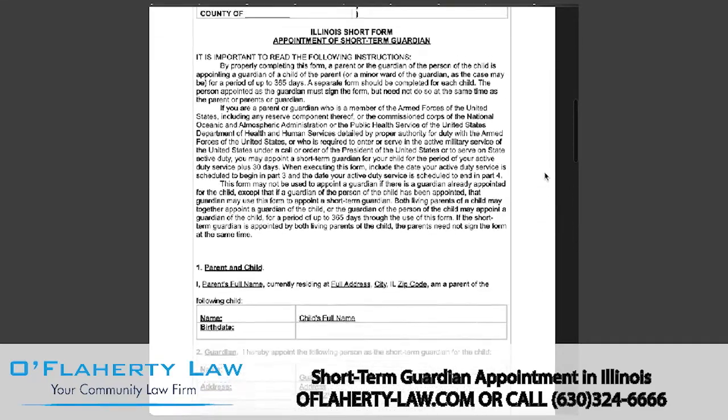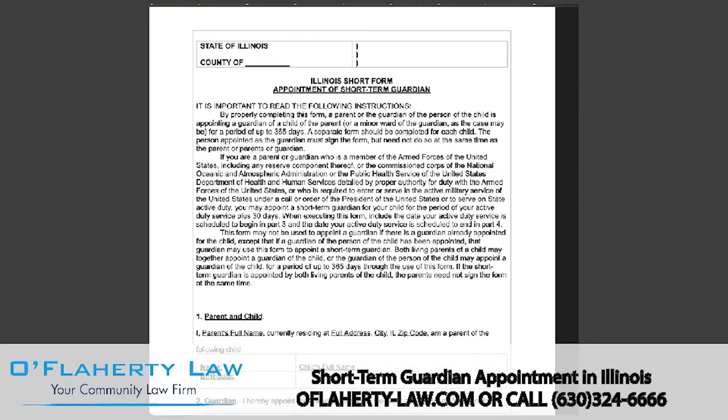That is all for this video. Thanks for watching. To learn more about guardianship, you can visit our page linked below. Be sure to leave any questions you have in the comments section and subscribe for more legal content daily.